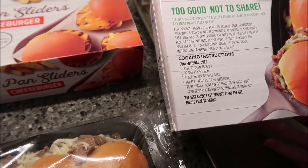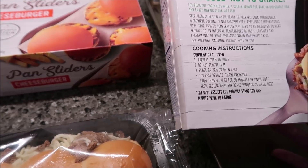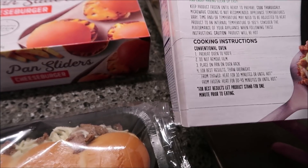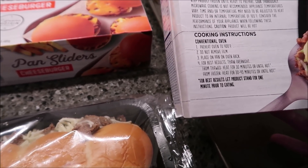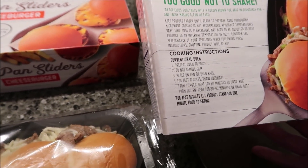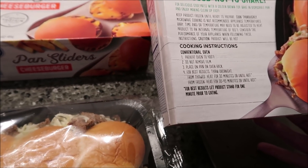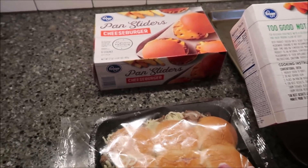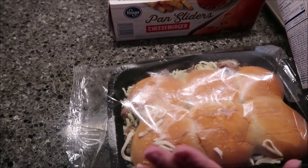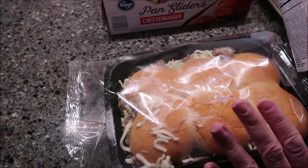The instructions say to bake them in the oven at 400 degrees — do not remove the film — and place on a pan on the oven rack. For best results, thaw overnight. From thawed, heat for 30 minutes; from frozen, heat for 35 to 45 minutes. Let the product stand for one minute prior to eating. We had these in the refrigerator for about three hours, so we'll bake them for 35 minutes.